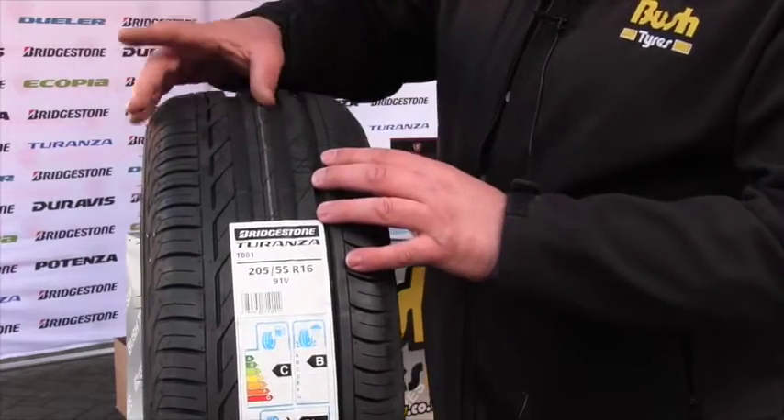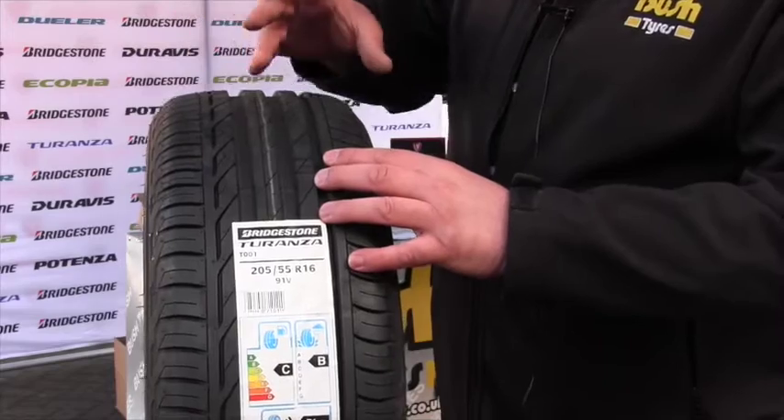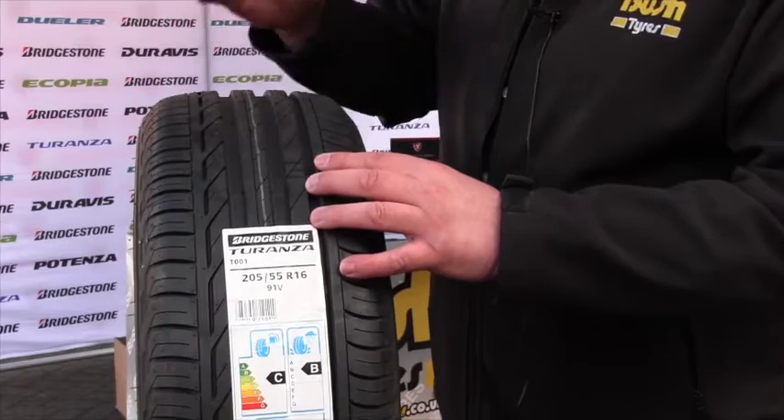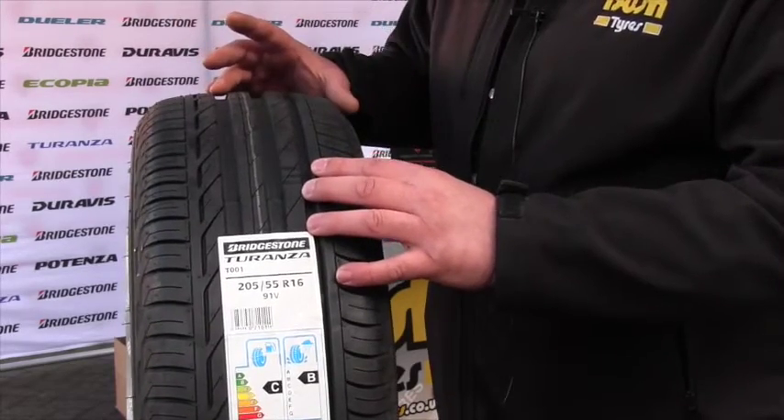This tyre has an asymmetrical tread pattern, so it has an inner and an outer side, which gives you better cornering, better road handling, and more stability on the road when driving.